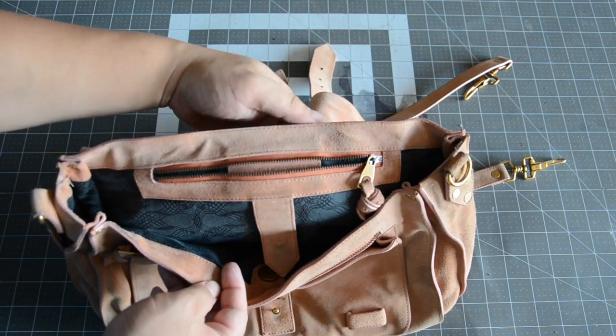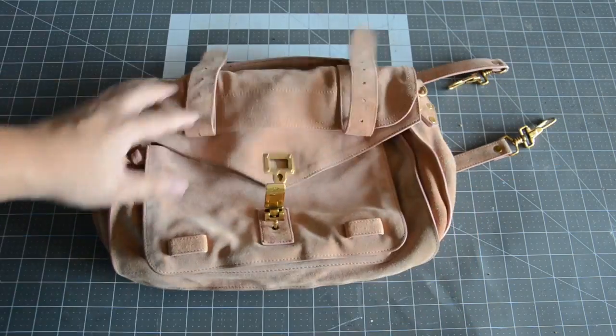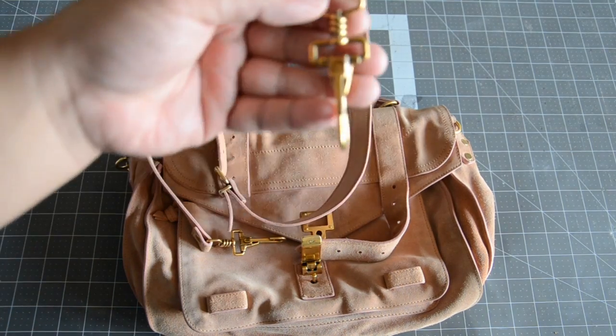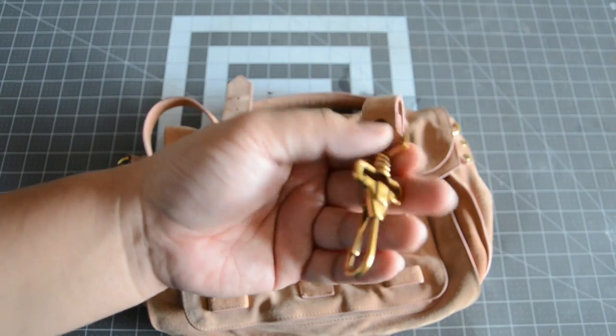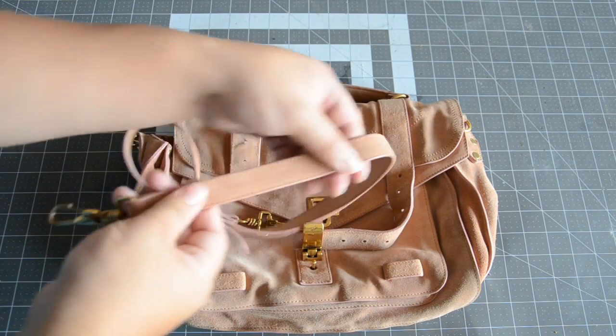I purchased this bag on Poshmark for the low price of $100. And if you guys know about Proenza Schouler bags, this style and model usually runs upwards of $1,600. So I was very fortunate to purchase this bag.